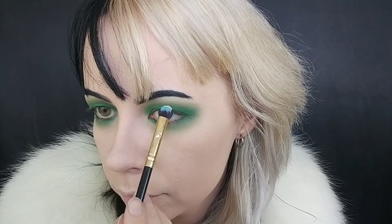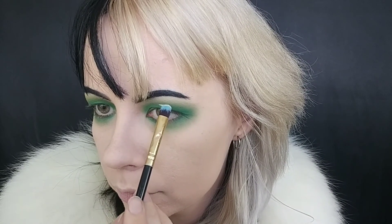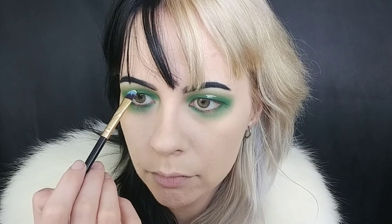Now I'm going to use some concealer to cut out the center of my lid. I'm using the Maybelline Fit Me concealer in shade 5 Ivory — I bought this thinking it would be nice for my eyes but it's actually too light. Because I have fairly hooded eyes, I can't do the trick where you put it on your lid and look up, since it just folds into the crease. So I keep my eyes open to find where I want it to show, then drag it down from there.